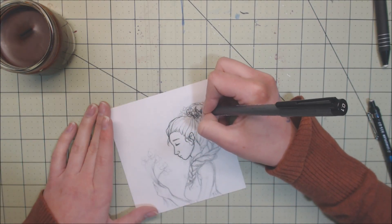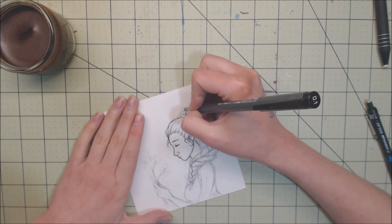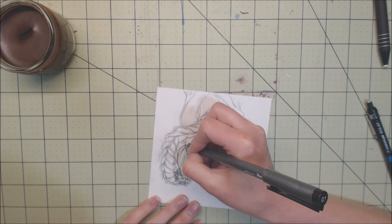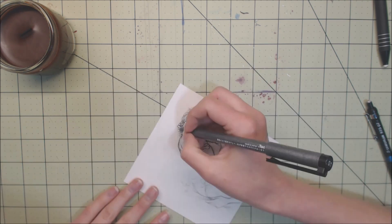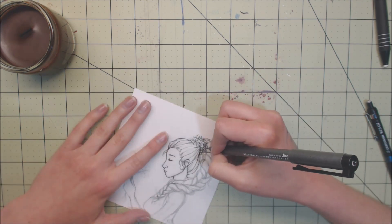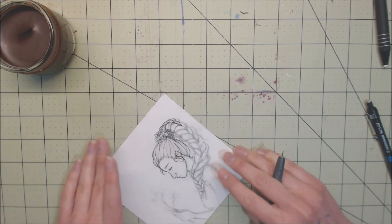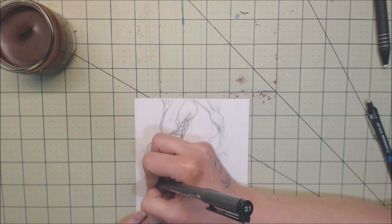I took some advice from a commenter - Art by Karen Haley - who said to try hanging a bead on the camera. I did that, so I think my head is in this video a lot less than usual and I don't think it actually obscures the picture. So yay!